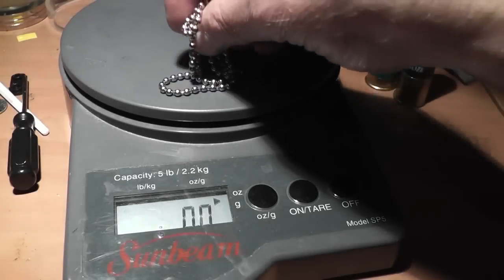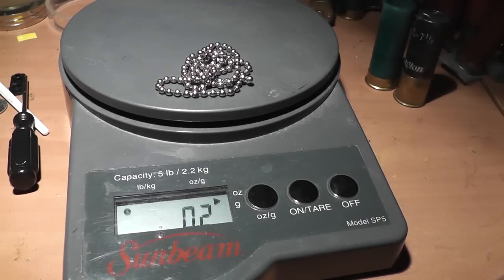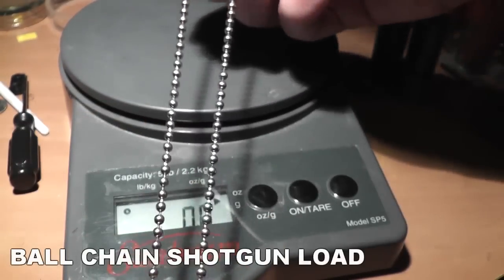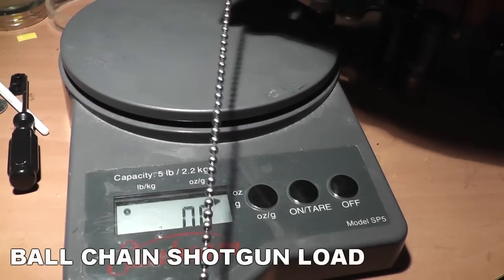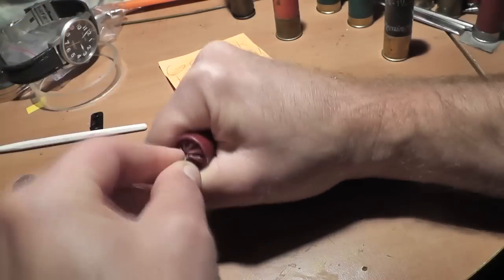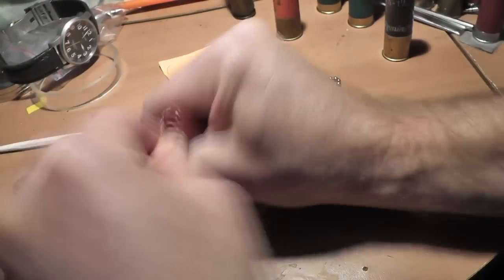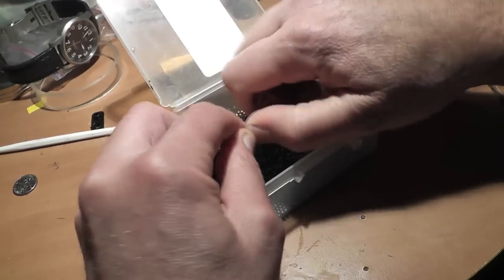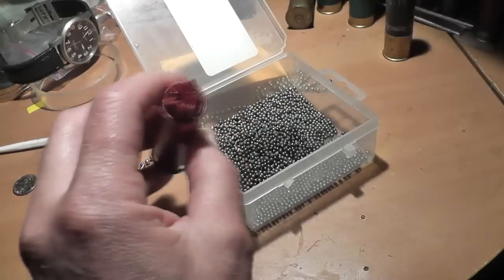Hello everyone, this is Jeff from TaterMouse. A lot of people have asked us to shoot ball chain out of a shotgun. We used over 18 inches of ball chain here, weighing in at about two tenths of an ounce, and we'll see if it'll even shoot. I'm sure a lot of people have an idea what the ball chain will do while it's flying through the air.